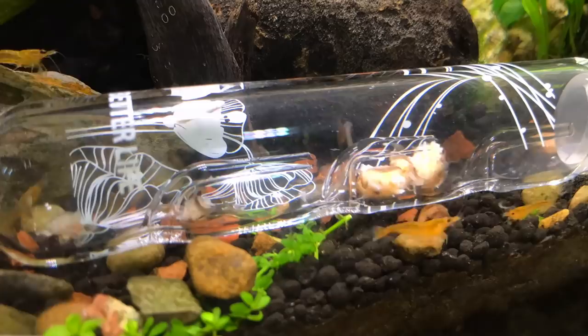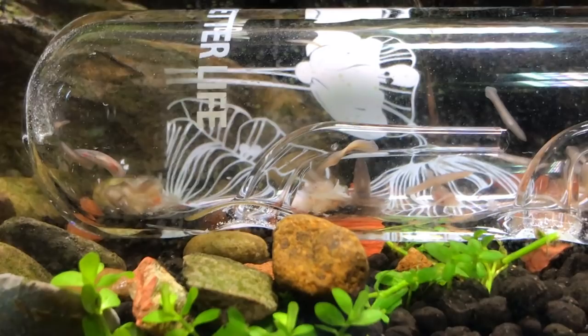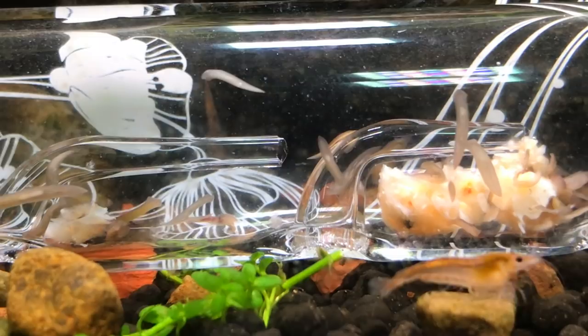It really only took maybe two hours before this thing was absolutely seething with planaria. In fact, I kind of want to pull it out before they get bored with the food in there and start crawling back out. I imagine they could find their way back out. It looks like they're having a little bit of trouble — I see them collecting in all these different areas, kind of looking for the exit. So it's probably time to pull that out.